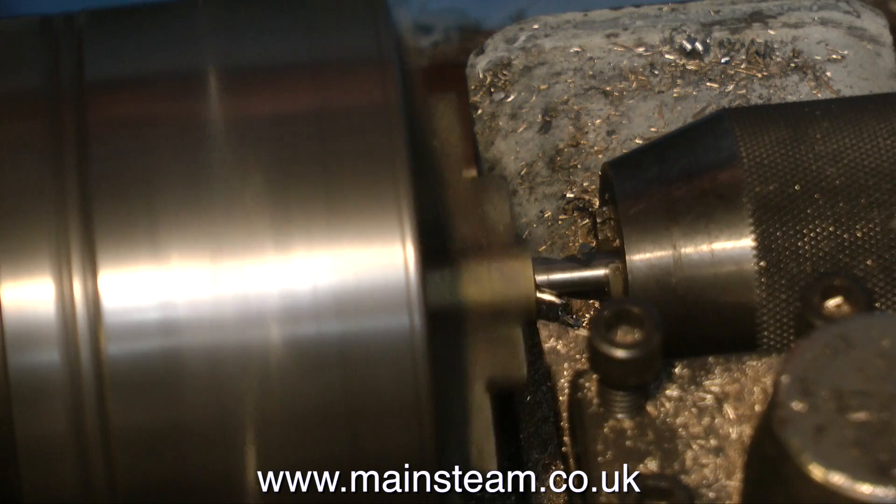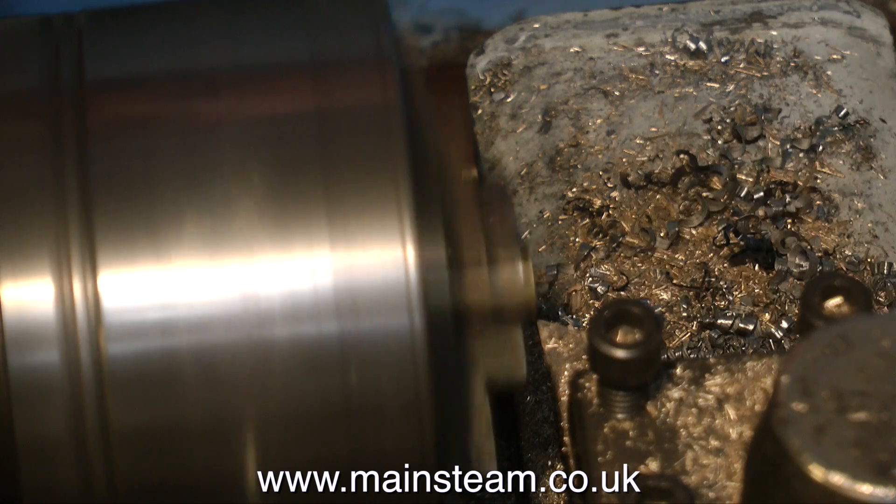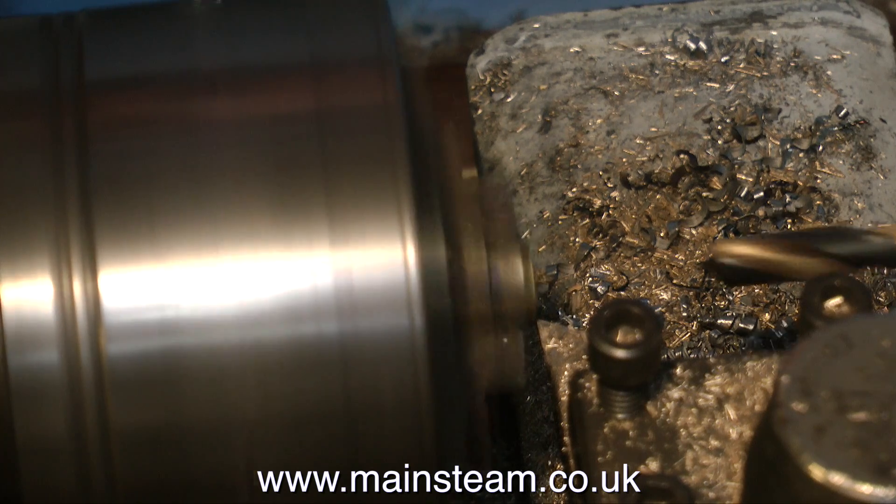A word of caution when machining brass: the chips that come off brass look really good, all nice and golden and very clean. But it's not a good idea to touch them because they really are razor sharp and they'll go straight into your fingers. And obviously, eye protection is essential before you even start.